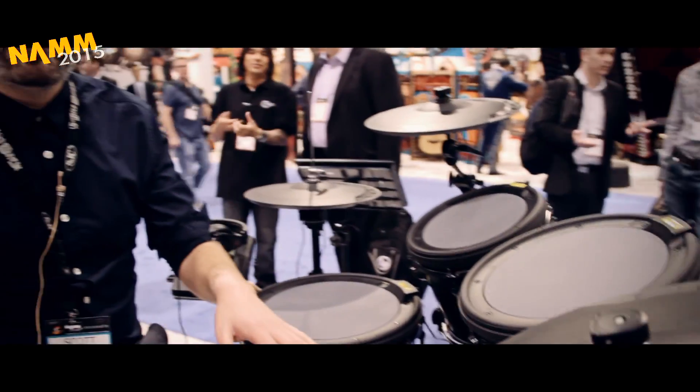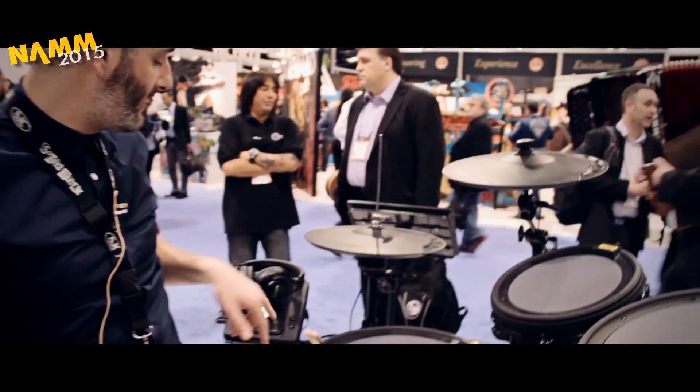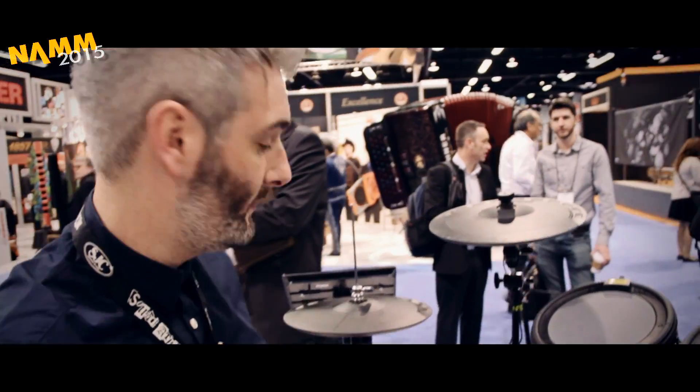You get the full 5-piece kit: 14-inch snare, 10, 12, 16, ride, crash, hi-hats, and the module with all the sounds filled in. It's really cool.